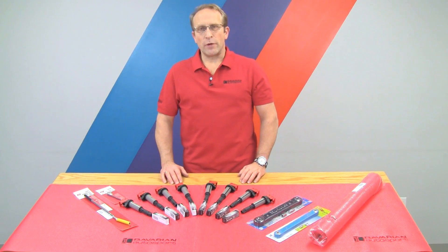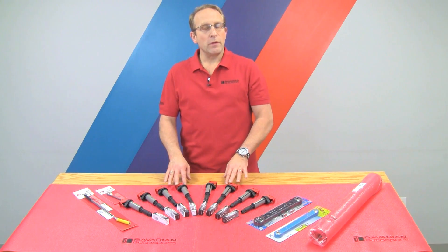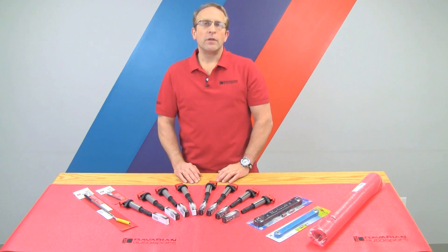Hi, Otto here for Bavarian Autosport. In today's do-it-yourself video, we're going to be showing you how to remove the coils and replace the spark plugs on a late model BMW with the N62 V8 engine.